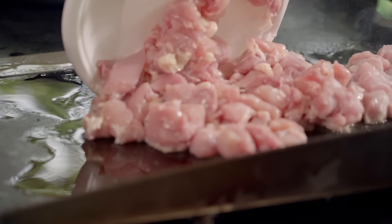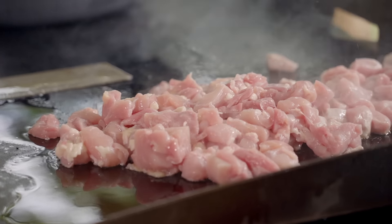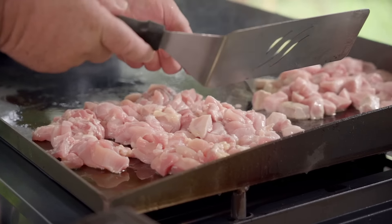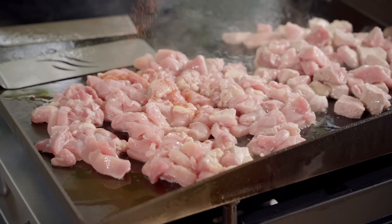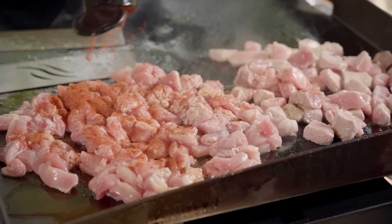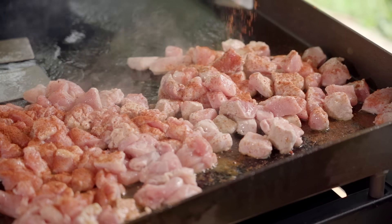We're going to throw our chicken on here. This is chicken thighs I'm using. I like chicken thighs because of the fat on it. The fat makes flavor, y'all, and it is good. We're going to flip this around a little bit. We'll get us some of this Cajun seasoning right here. We're going to load it up. I like to season my meat as we go. It just makes it gooder. Trust me — gooder is a word.